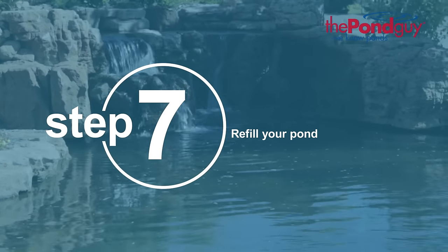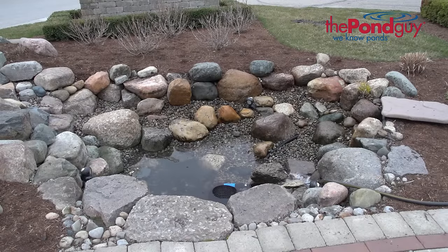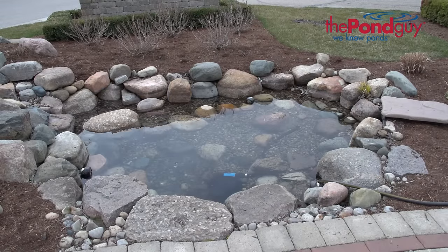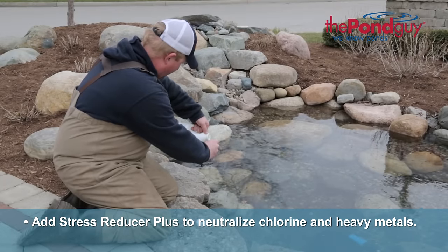Step seven: refill your pond. Now it's time to refill your pond with fresh water. Depending on the pond size, this may take some time. Add Stress Reducer Plus to remove any chlorine, detoxify heavy metals, and aid in the reacclimation of your fish.